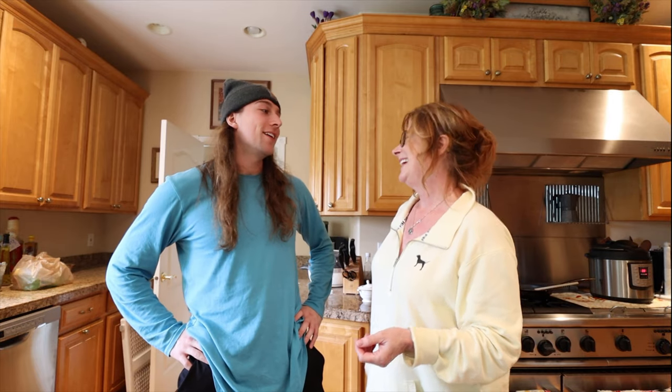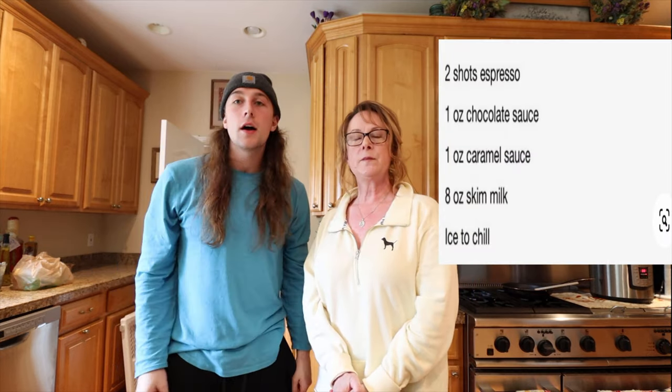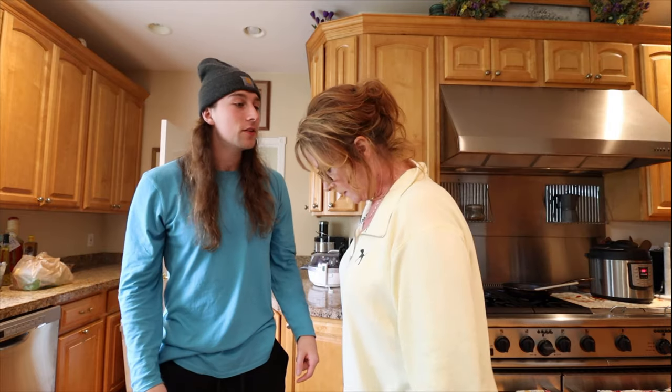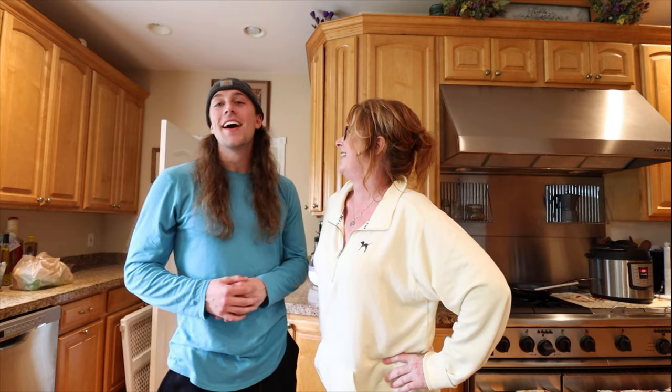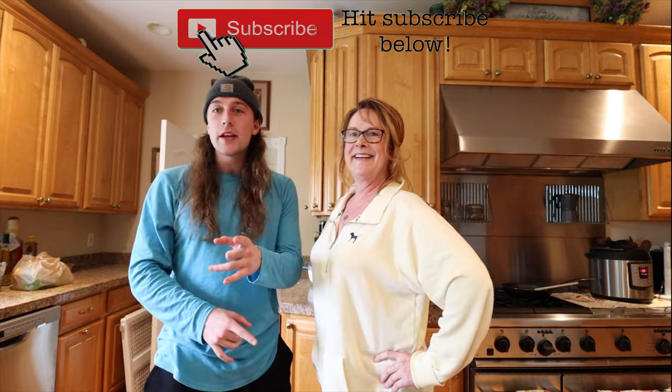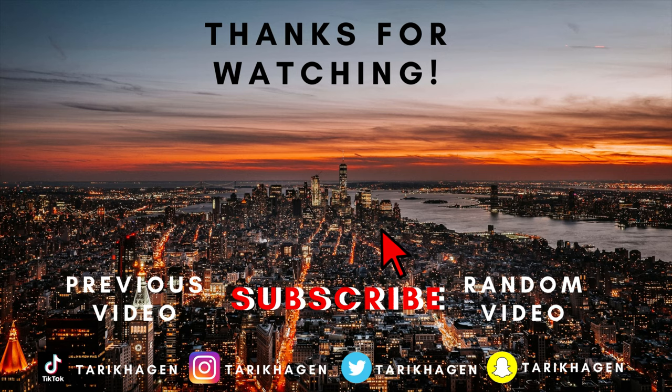All right, well it was a quick episode — thanks for watching, and thanks Mom for pretty much doing it. You're welcome — I'm just a taste tester, so I got the good end of the stick here. The recipe is gonna be on the screen right over there. If you like this video, hit subscribe if you haven't already, like this video, and comment down below some other things we should cook — or she should cook and I should eat. All right, let's do it — thank you!